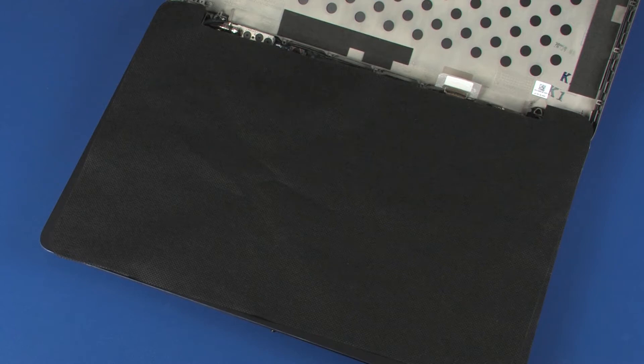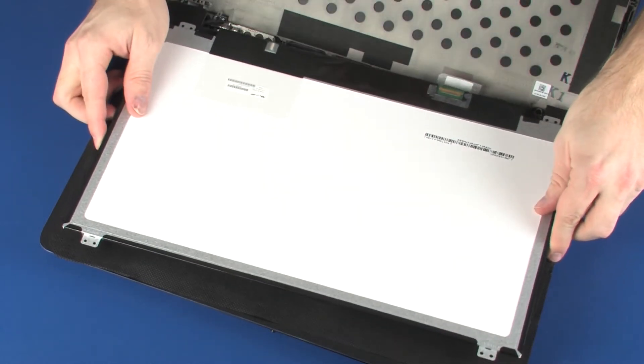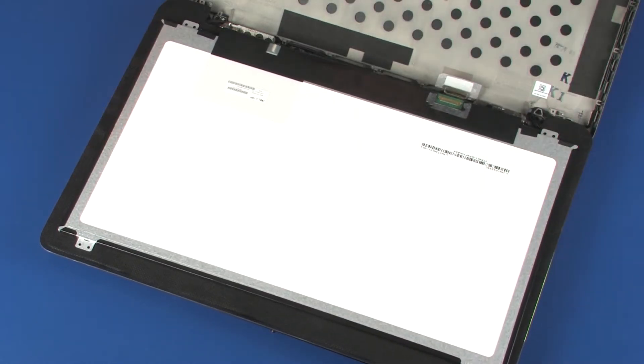Replacement. Place the display panel face down on the top cover. To prevent damage, do not rest the display panel on its lower edge. Take care not to scratch the display panel screen or top cover.